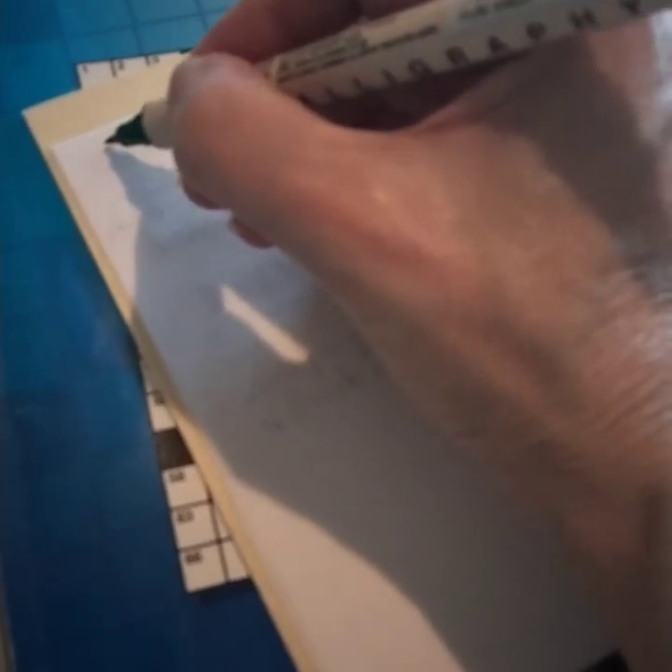Now I am going to journal about making my succulent garden. I'm going to write in my journal, so first I start with the date - today is the seventh.